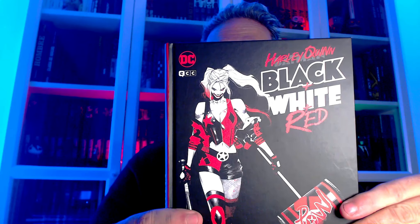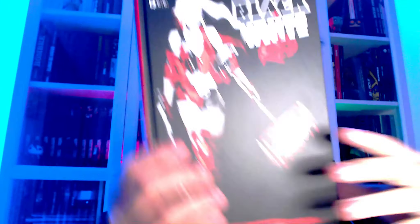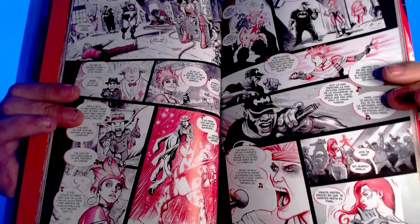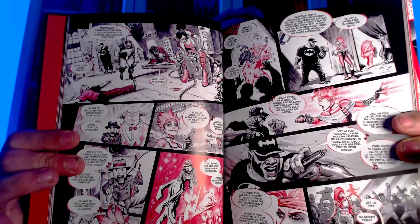Esta tenía curiosidad: Alec Queen, Black, White, Red. Ya os diré qué tal. El último que vi con un título parecido fue el de Lobezno, que había tenido reseña también en el canal hace tiempo, y me gustó mucho. Fue una agradabilísima sorpresa. Aquí soy bastante escéptico, porque a nivel de Harley Quinn llevamos ya demasiadas obras gratuitas e innecesarias. Pero espero que este no me deje defraudado.